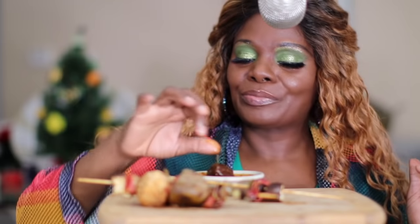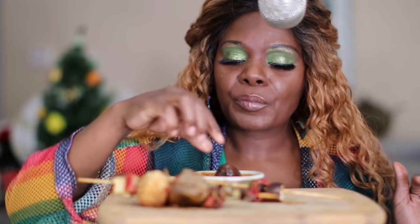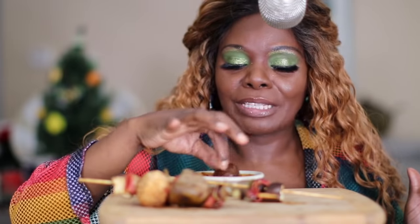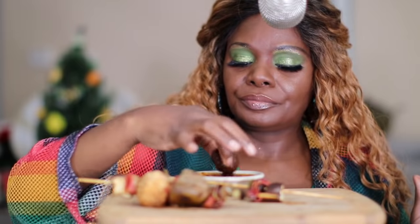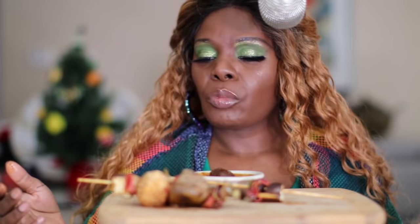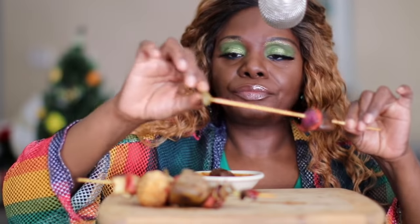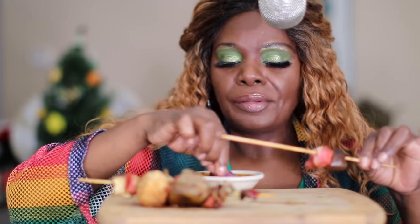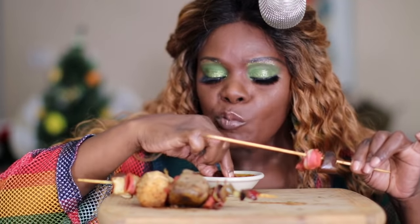Rub it down real good — can't let none of the sauce get away. Tastes so good, it's kind of spicy too. It's a veggie meatball. Bell pepper, and then the onion.